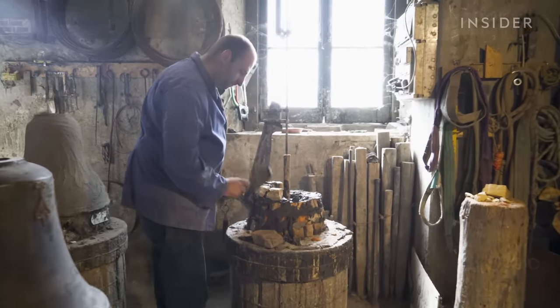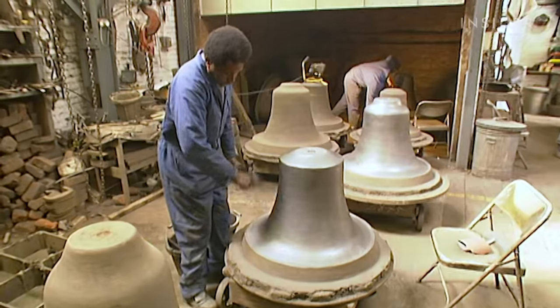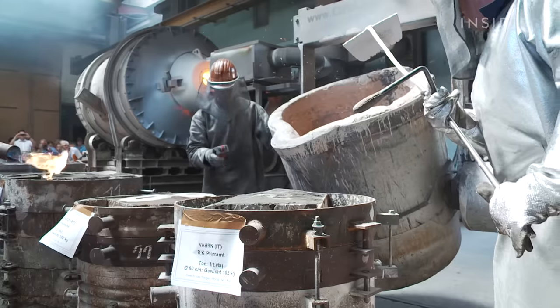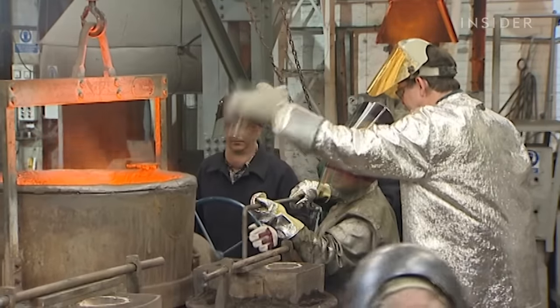The Marinellis still face competition from other foundries who have modernized. Many rely on heavy machinery and reusable molds. Armando says he could modernize like this too, but only as a last resort.